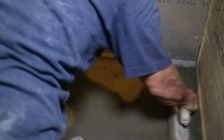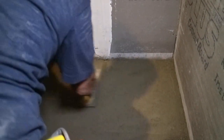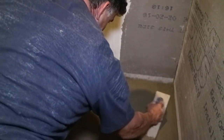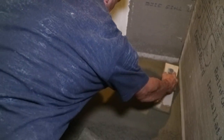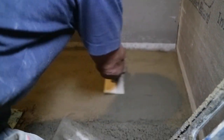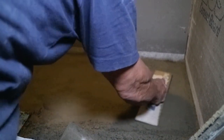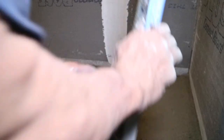You want it to be very, very flat. It takes some time to acquire the skill to get it the way that you want it, because it's really all by hand. You don't want any low places or high places. So once I use a flat trowel, I come with a wood float and kind of smooth it out a little bit. Then I always go back and check it with my level to make sure everything's nice and flat — no valleys or dips in the floor. You don't want any water to hold anywhere.